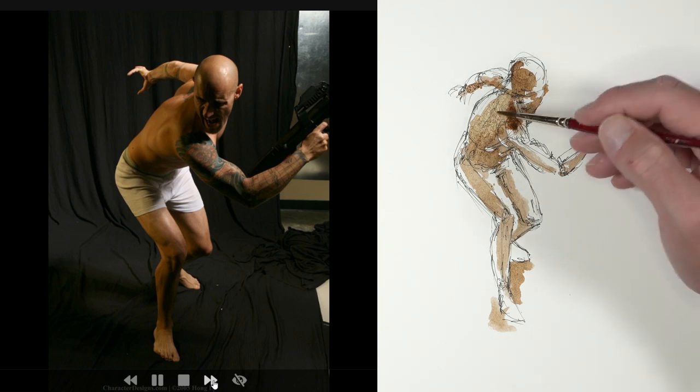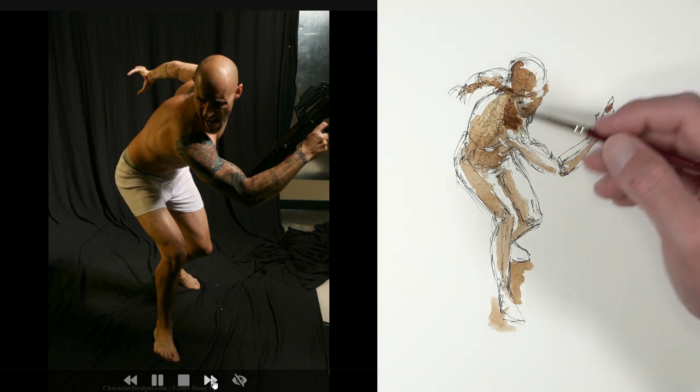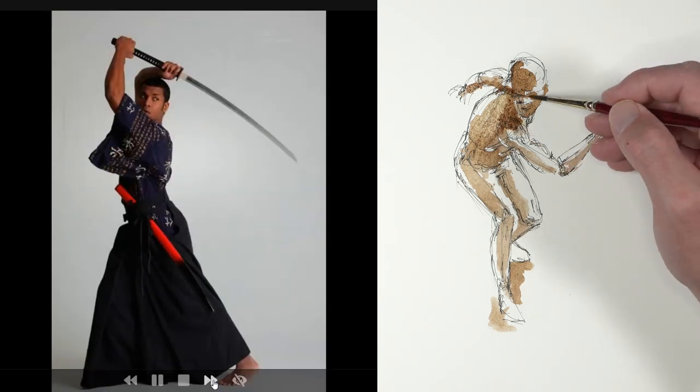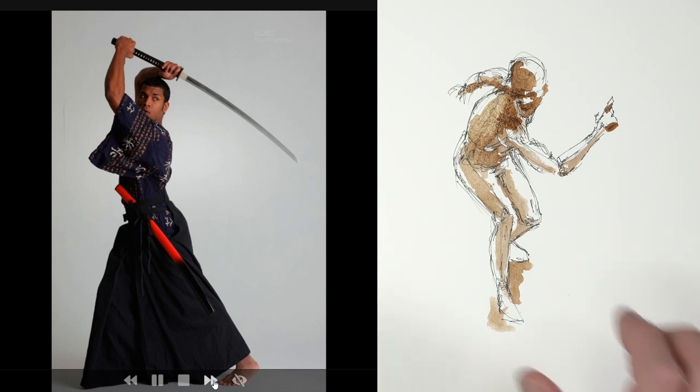Five minutes is somewhere in the middle. So there's our first one — we've switched over. It's time for our next one. It looks like maybe a samurai warrior.